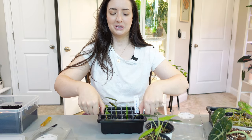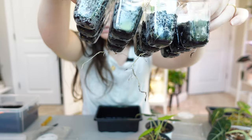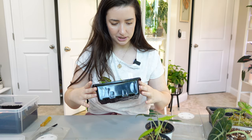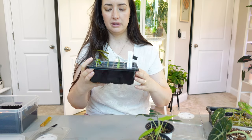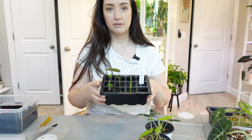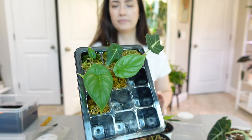You guys ready? Look at those roots — do you see those roots? They are rooting really, really well. Some of the alocasias I just put in are pretty new and some are growing slower than others, but some have definitely rooted faster than others.